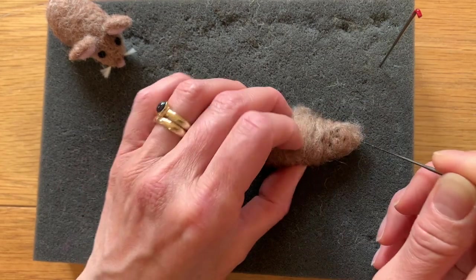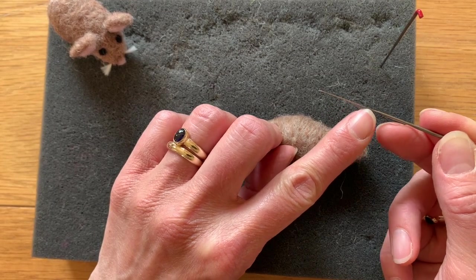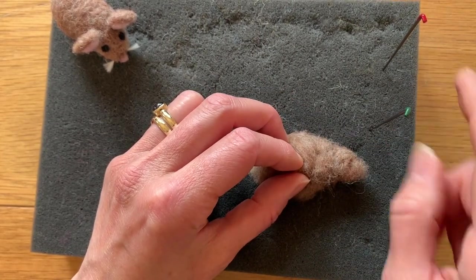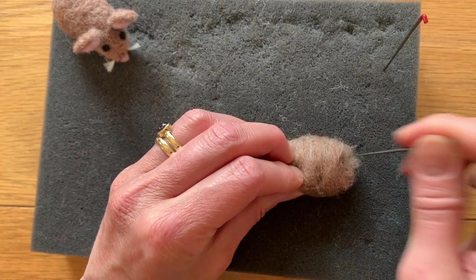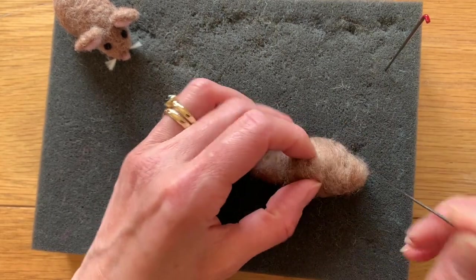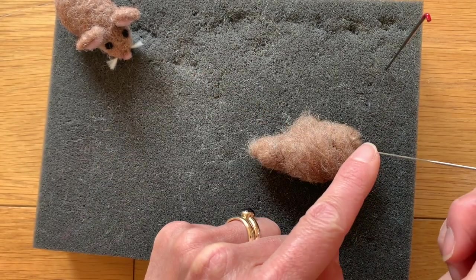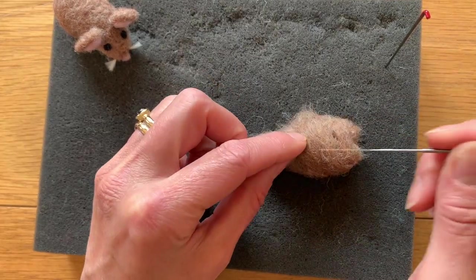Slow and steady — listen for the crunching. You're making use of all these barbs all the way up the lower part of this needle. Always store your needles in the foam pads so they don't roll on the floor and get trodden on by humans or pets. Jab away — I switched it around and started working on the other end. I am going in diagonally but always envisaging where that point goes into the foam, not into those fingers.